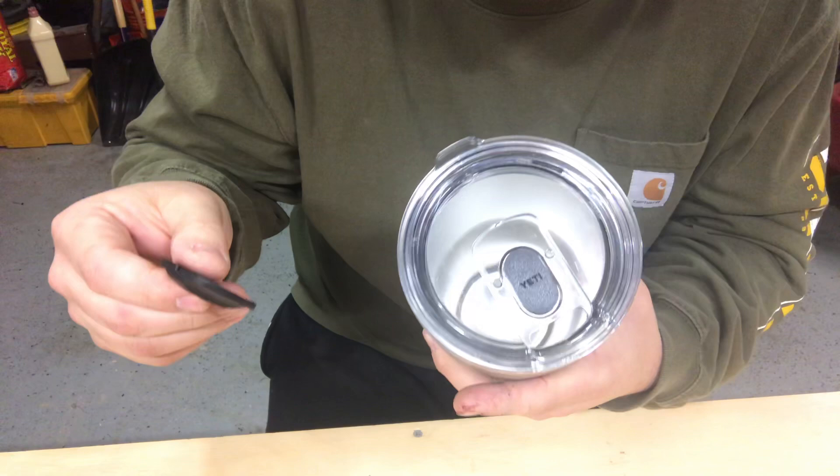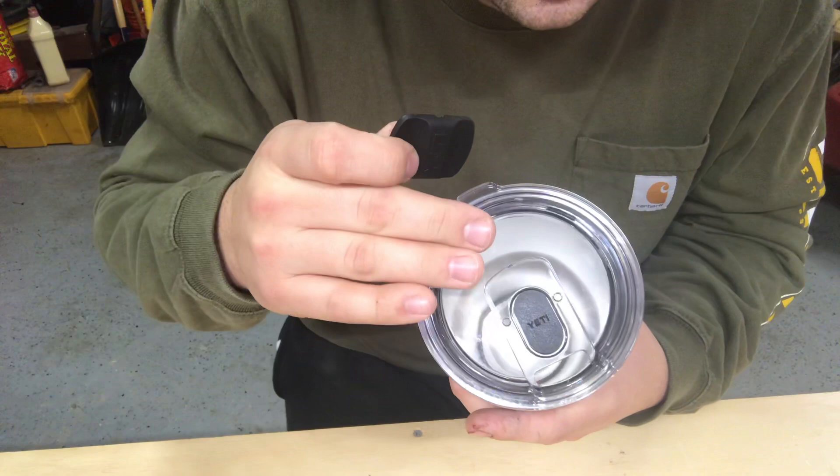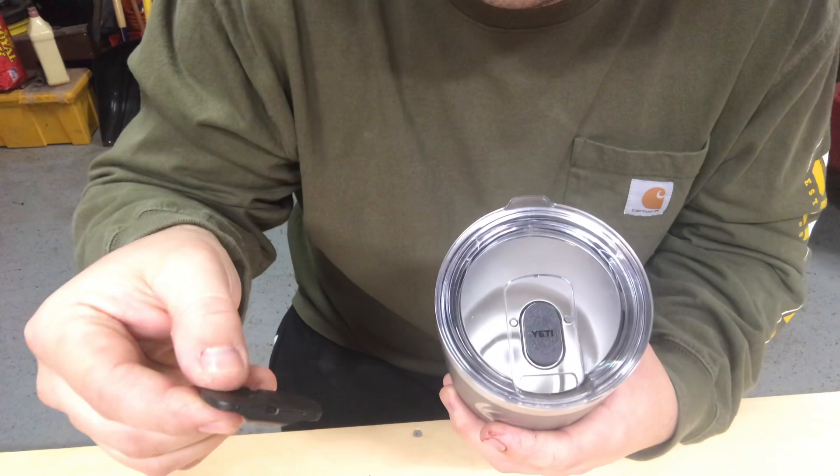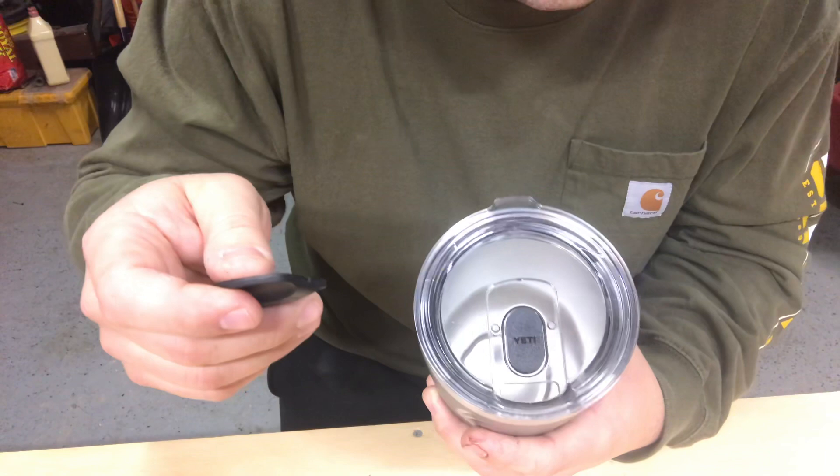Yeti recommends that you can put this in the dishwasher as well. Like my other cups, this one has never been in the dishwasher — that might just be my personal thing — but it works pretty well with just warm soapy water. I don't have any buildup.